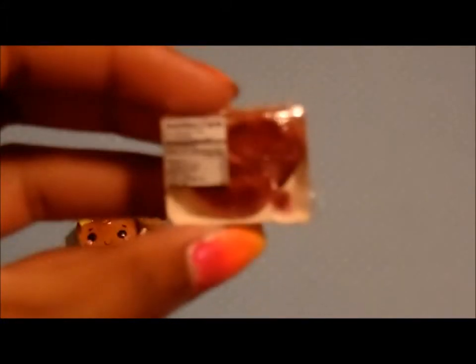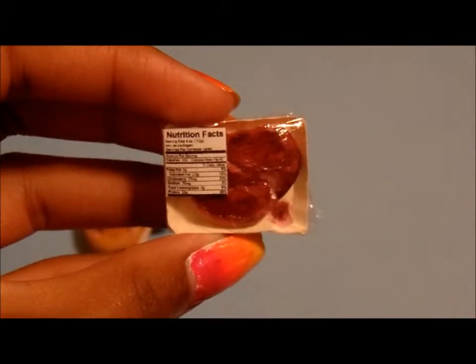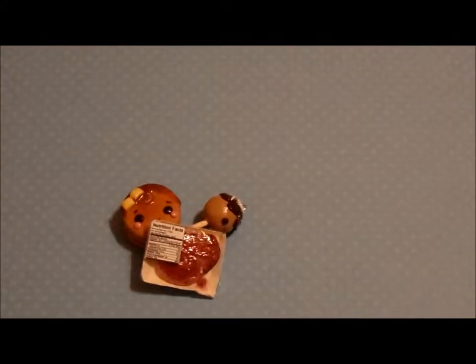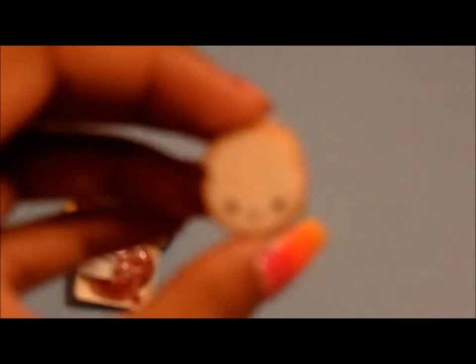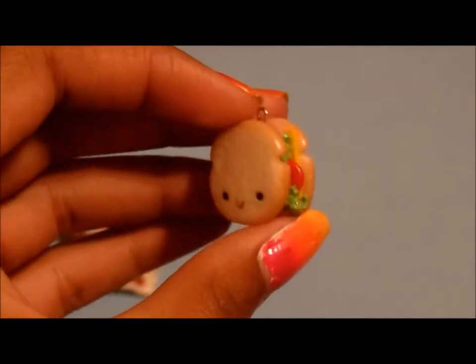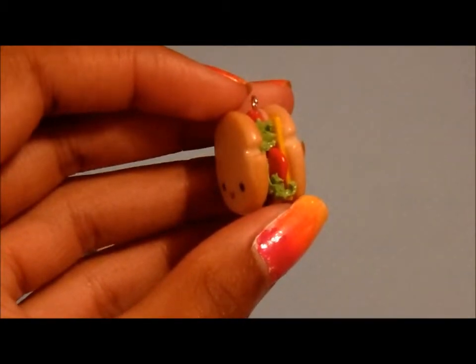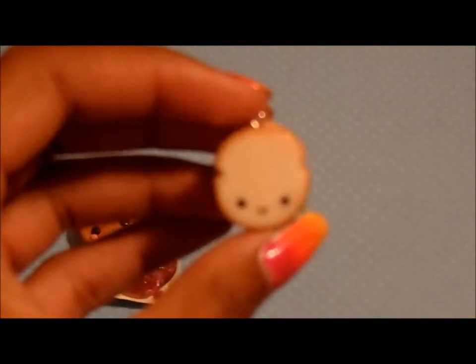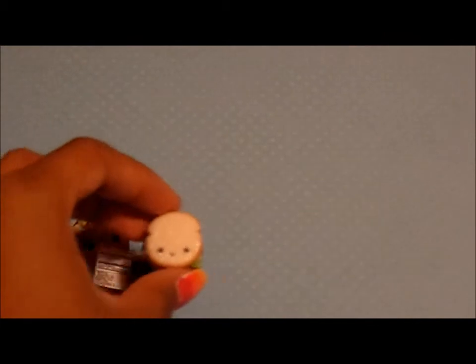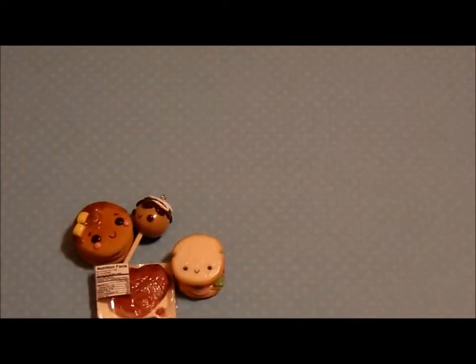The third one I have is this Packaged Meat. And I made the box myself out of cardstock. And then the last food-related charm I have is this Sandwich, inspired by Creative Sculpey — I used their tutorial. So those are all the food-related charms.